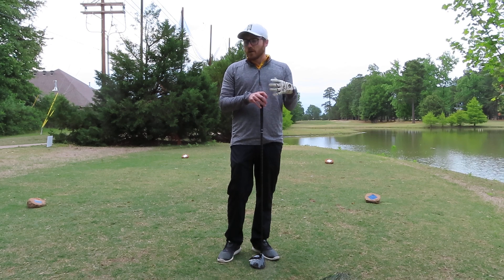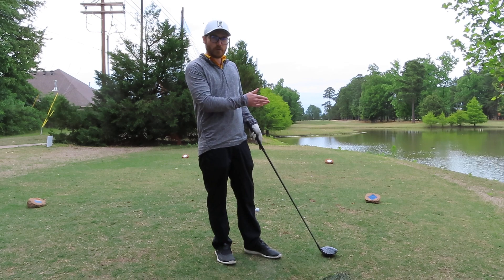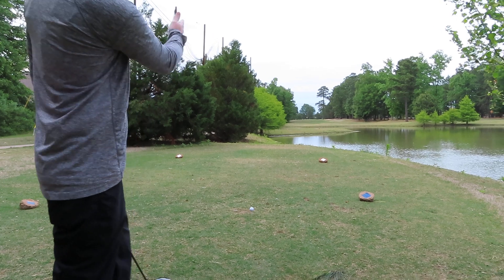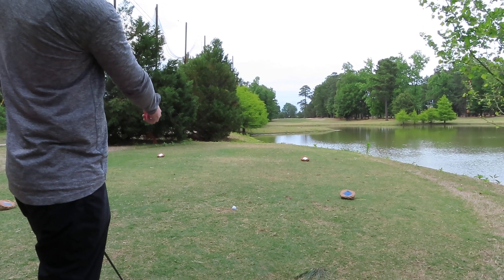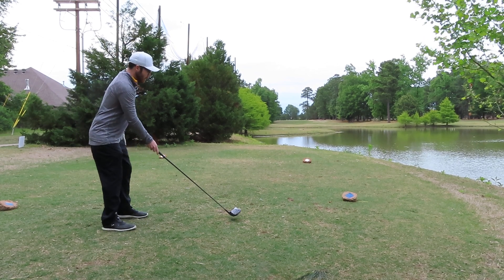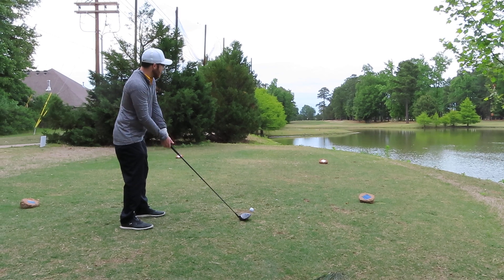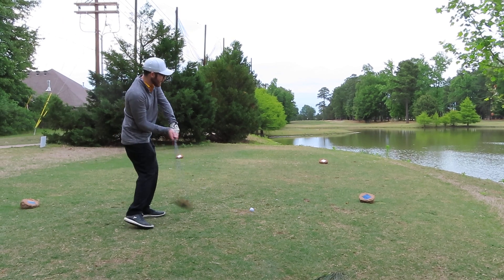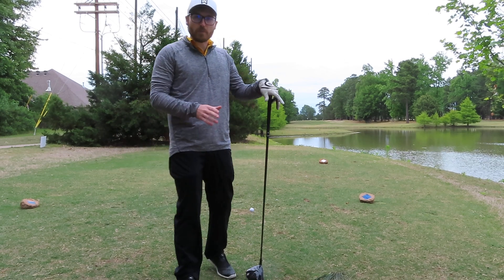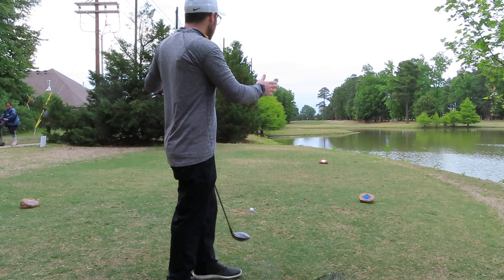Most of the time, these tee boxes are never angled down the middle of the fairway. Right now, they're actually angled down the left side. So if I tee up my ball and set my feet square to this tee box, I'm going to probably hit that tree. If not, I'm going to realize I'm aiming that way and block it. So what I do before I ever take a practice swing or hit a ball, I pick a spot and set my own tee box.